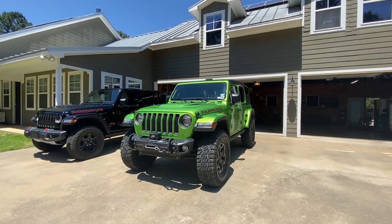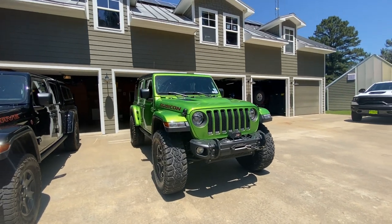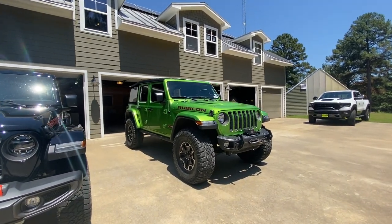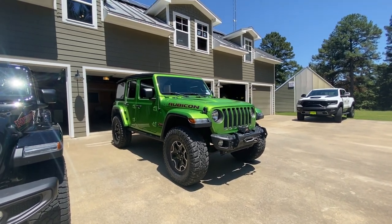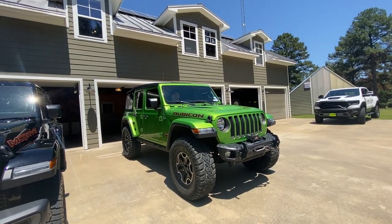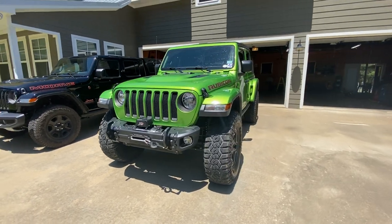I bought these to replace some BFGoodrich KM2s that I had on here previously as my trail tires, and I had some stock tires and wheels that I would swap out for my daily driving. But after going back and forth for a couple of years, I decided to just get a set of 37-1250 all-terrains to ride on here all the time, to have that balance of a quiet ride and also the look, because really the 37s look so nice on here. It was hard having the stock tires back on and only having the 37s on while we were wheeling.